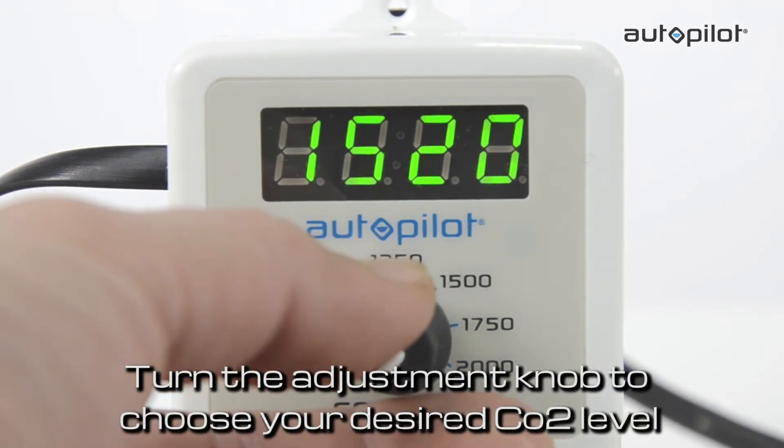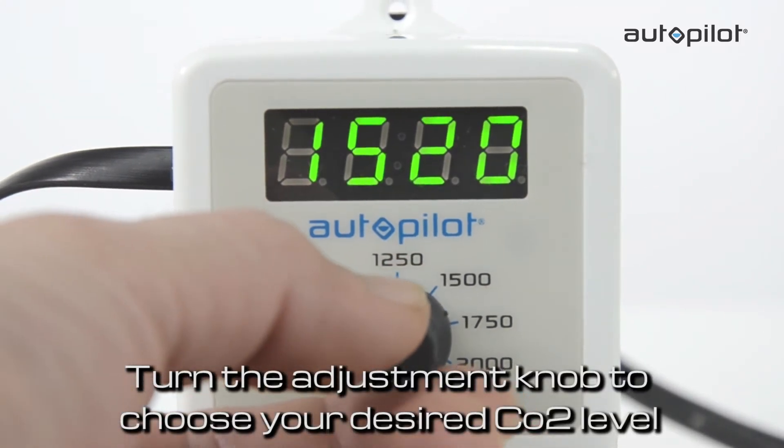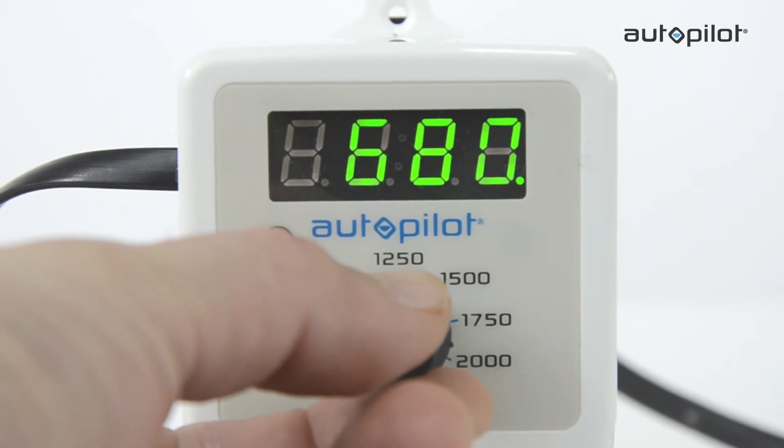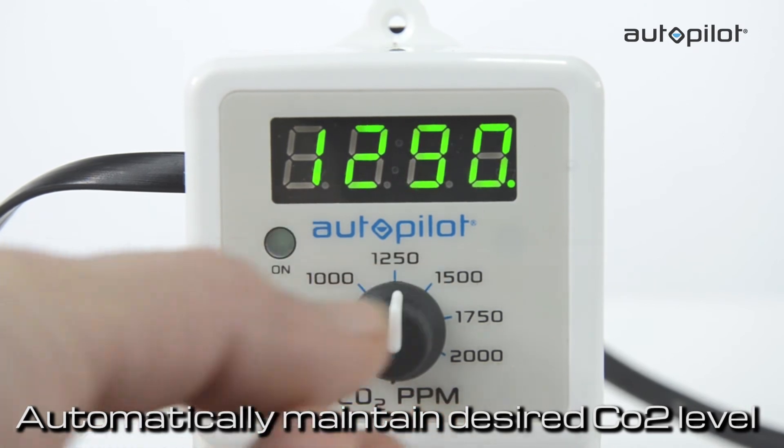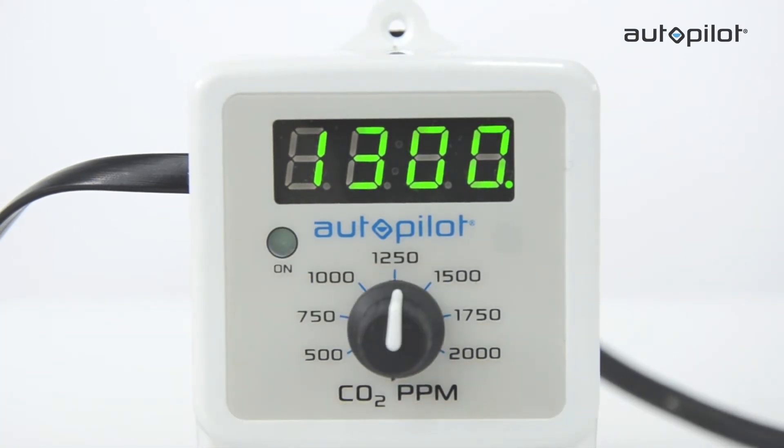Turn the set point adjustment knob to choose your desired CO2 level. When the actual CO2 level in the room drops below this setting, the unit will activate the CO2 injection device and automatically maintain that desired CO2 level in the room.